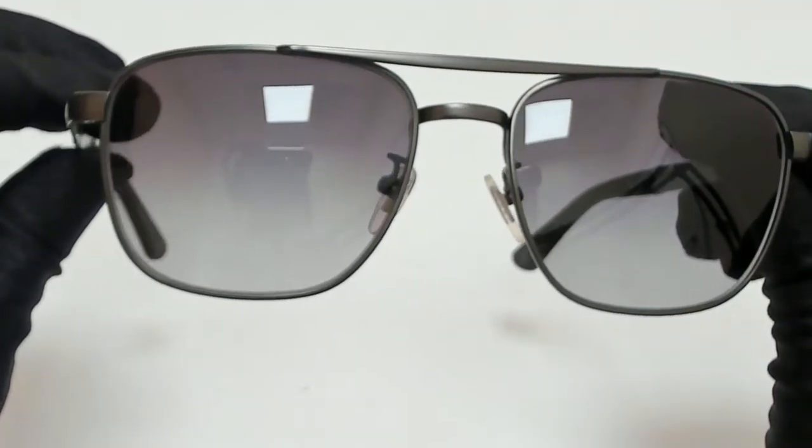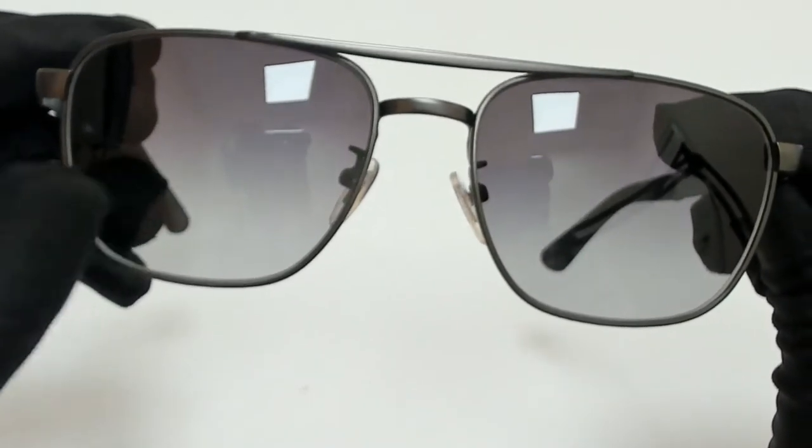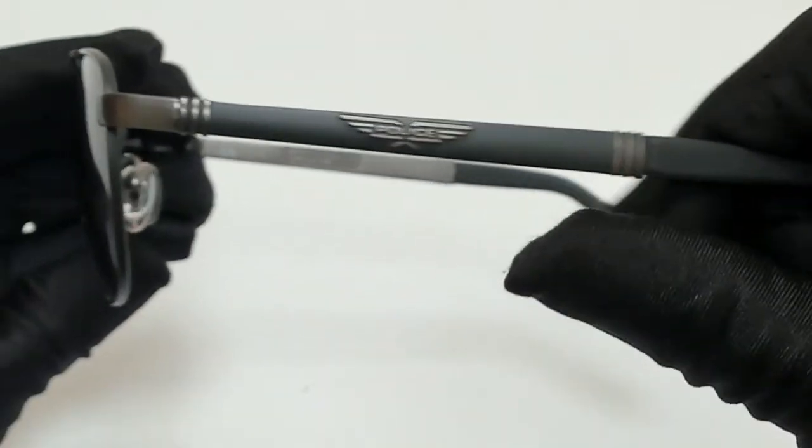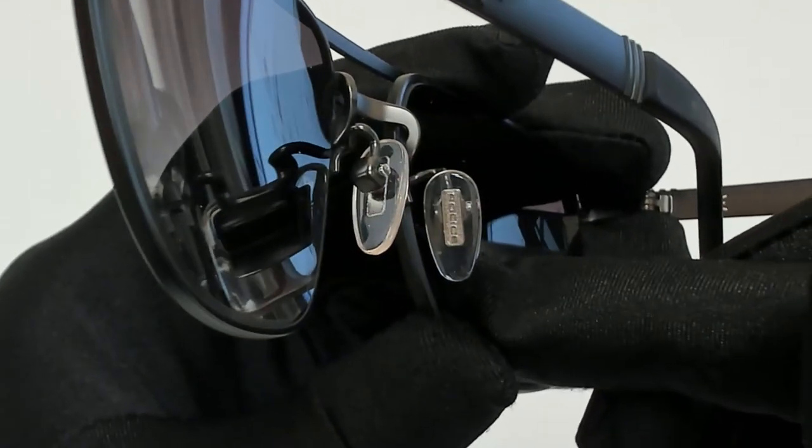The color of the frame is gunmetal and black, and the lenses are a grey gradient. They have a style of pilot. On its temples you'll find the police logo, and it can also be found on its nose pads.